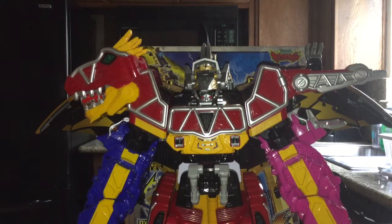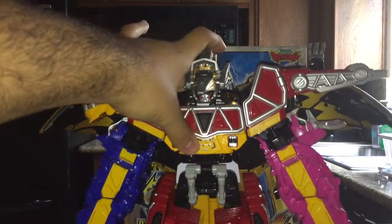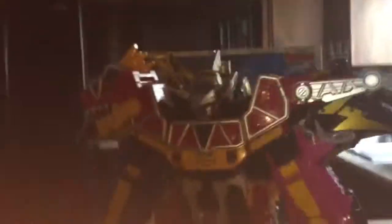My next review will actually be the Shift Formula set that I've been holding off on — that's going to be for Friday. I actually got the Fourze Driver, so I'll be reviewing that for Throwback Thursday. I will see you guys later. Take care. Bye.